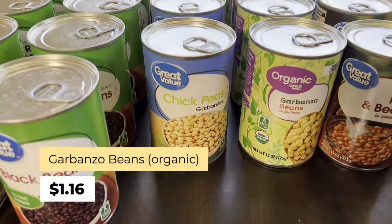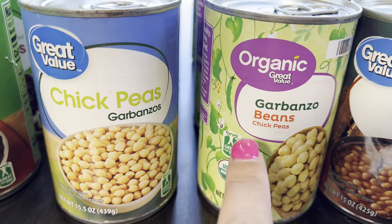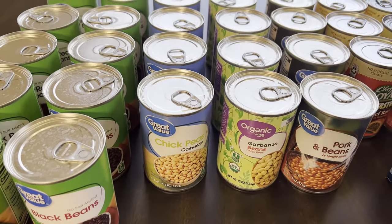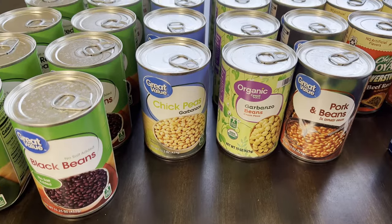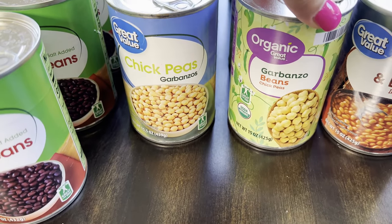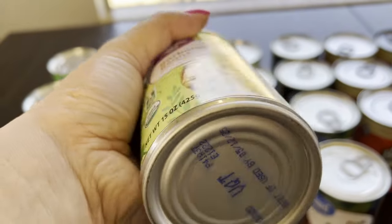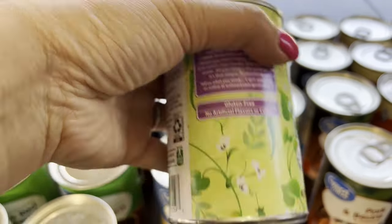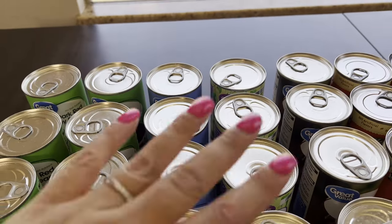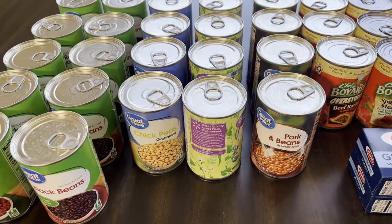I got four of the chickpeas and four of the garbanzo beans — they're the same thing. The Great Value brand says 'chickpeas garbanzos' and the organic version says 'garbanzo chickpeas.' Regular chickpeas are 78 cents each; the garbanzo beans are $1.16. Expiration dates vary — I found one April 2024, and one May 2025, which is about three years. They usually have similar expiration dates since they're pulled from the same shelf.